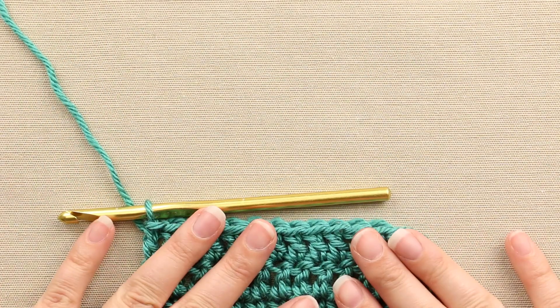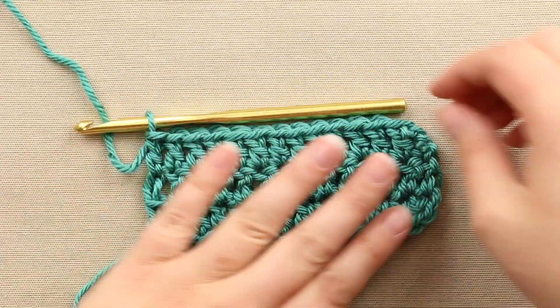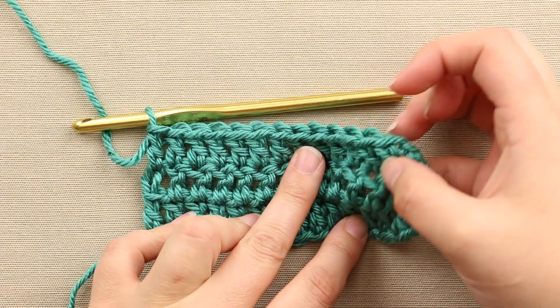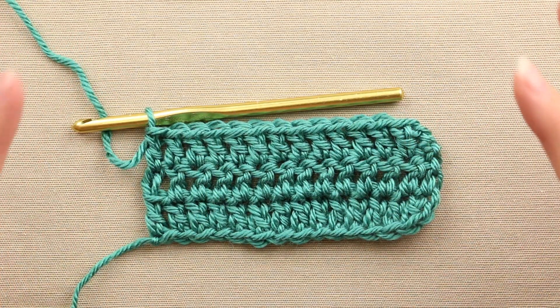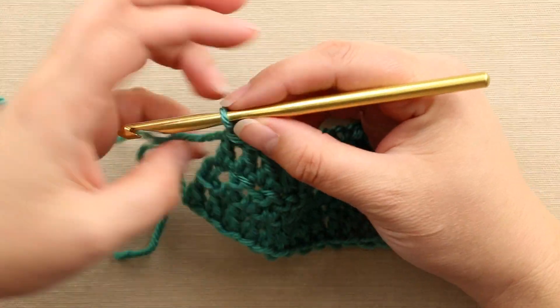Here are a few rows of double crochet, and let me get that on the screen there. You can see here I haven't done any chains in between, but it's a nice loose, airier type of stitch, but it does make a great afghan as well. So let me show you how to do it here.